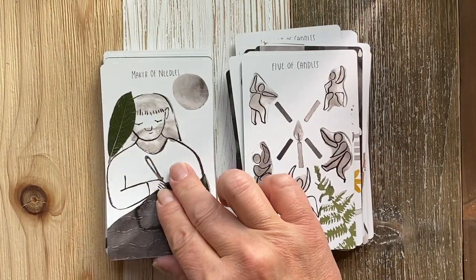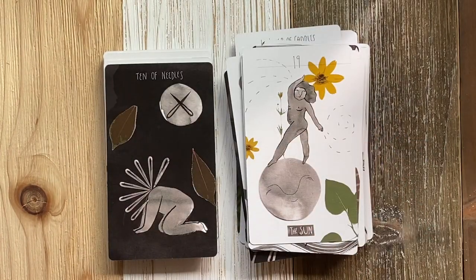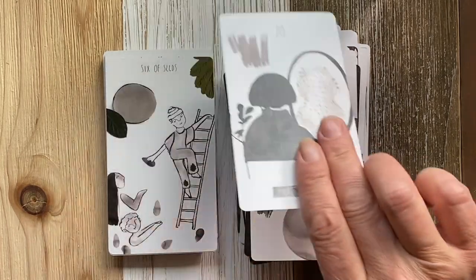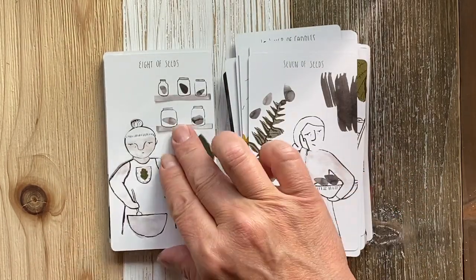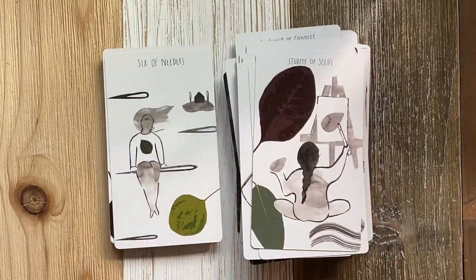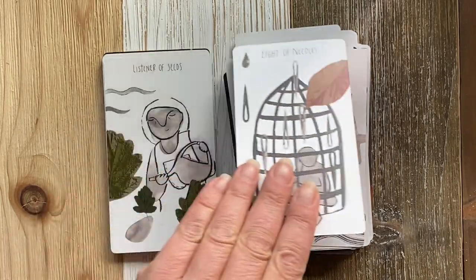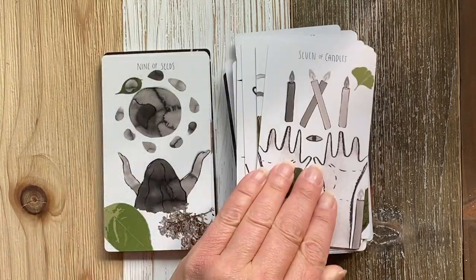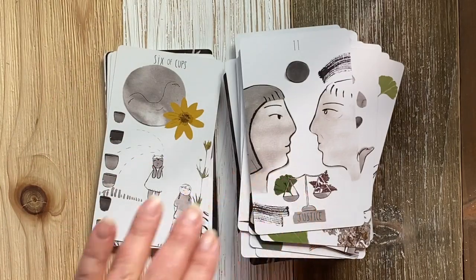I can also recommend a book that I did not show in this video, but I use it a bit — it's the Ancestral Tarot: Uncover Your Past and Chart Your Future by Nancy Hendrickson. There are a lot of great ancestor spreads in the book, and it can help direct where you want to go and how you want to maybe interact with your ancestors using the tarot.